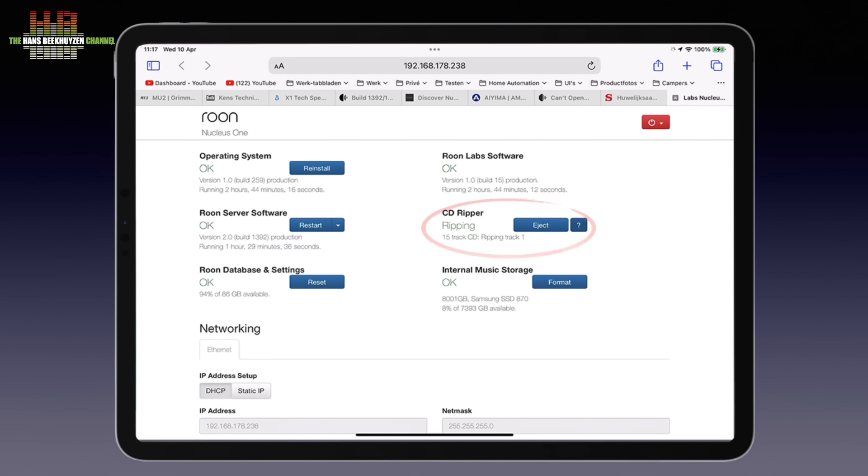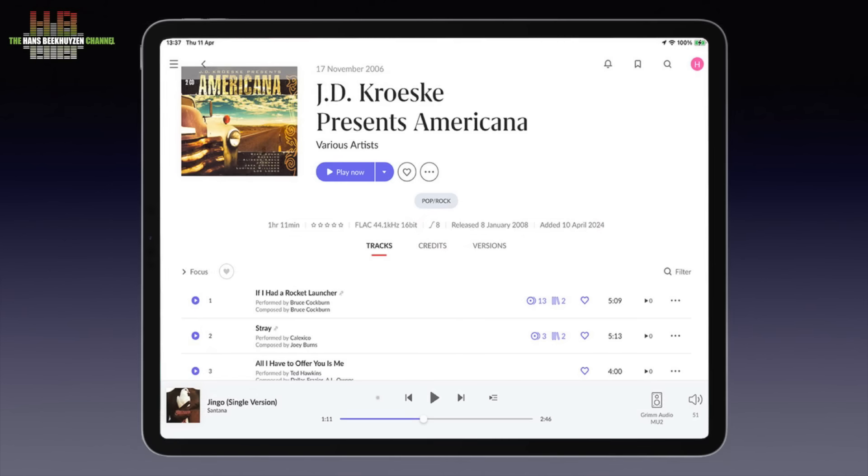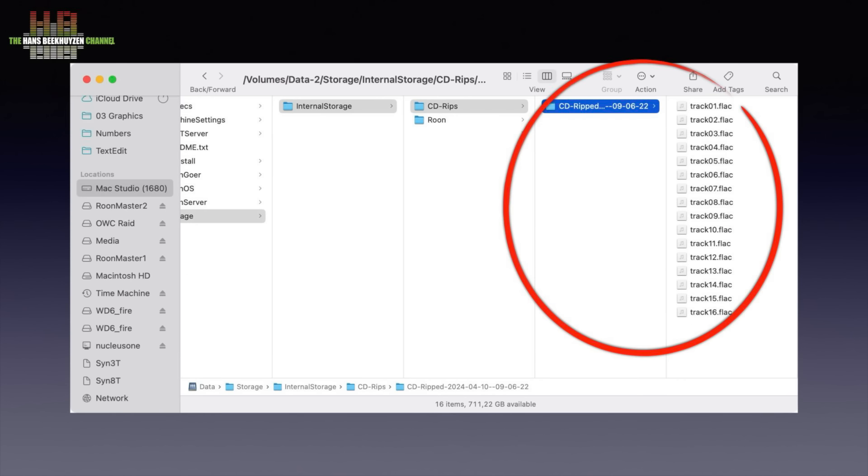You can rip CDs using Roon by adding a USB optical drive to the server and inserting the CD. The ripping can be checked on the HTML page of the server and after the rip is completed it is stored in a CD rip folder on the server. Although the album is labelled correctly in Roon, the files themselves are not named accordingly. Some more obscure albums might not get recognised, but this is easily corrected by hand using a program like dBpoweramp, MusicBrainz and the like. Also, music files you have ripped earlier are automatically labelled correctly in Roon, or if you prefer, Roon uses the metadata you already added.